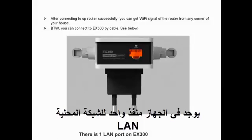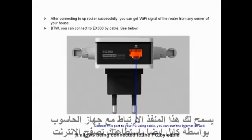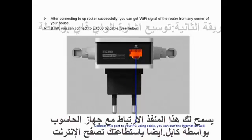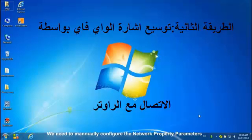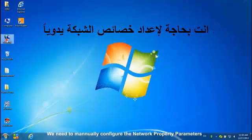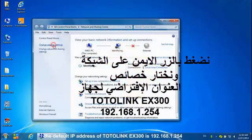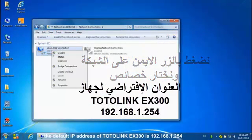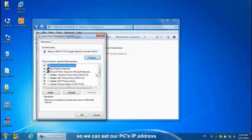There is one LAN port on the EX300, which allows it to be connected to the PC by cable. To connect to the router, we need to manually configure the network property parameters. The default IP address of the Totalink EX300 is 192.168.1.254.